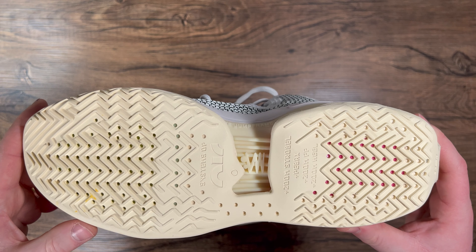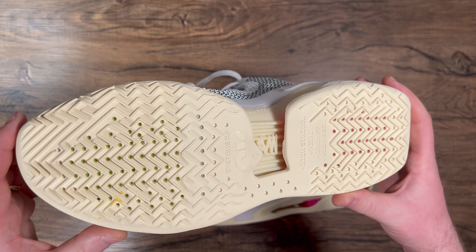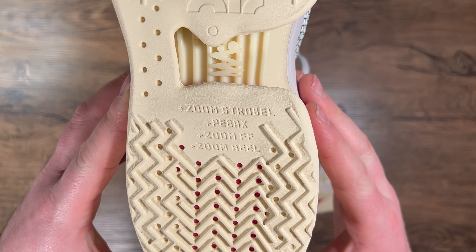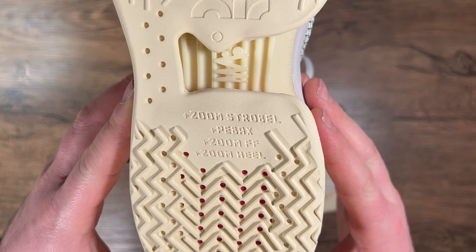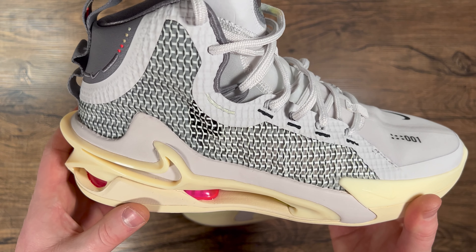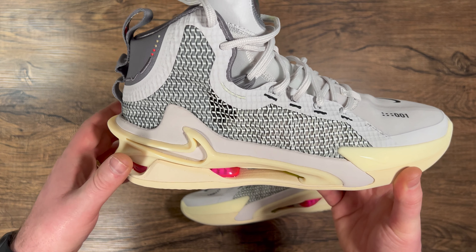There are perforated portions of the outsole where you can see the Zoom Airbag right through it. On the outsole it labels Zoom Strobel, Peba frame for support, Zoom Forefoot, Zoom Heel, and it says 'Systems of Air.' This might be the most Zoom I've ever seen in a basketball shoe — full-length Zoom plus massive forefoot and heel Zoom Airbags.